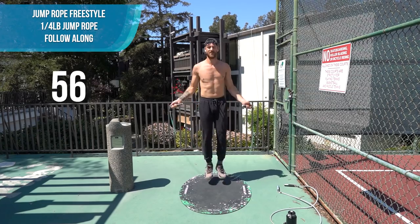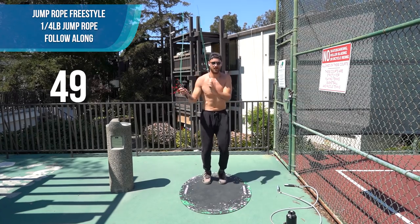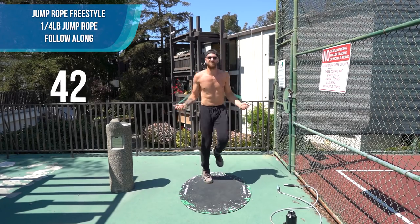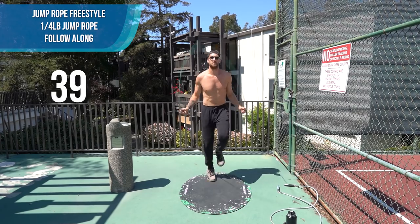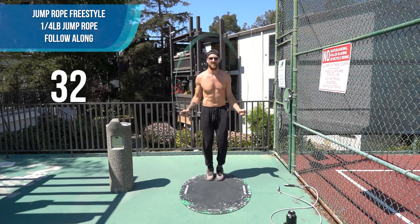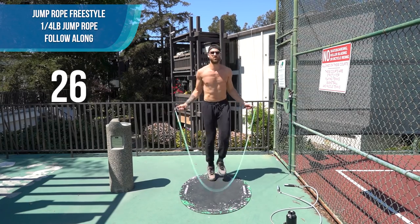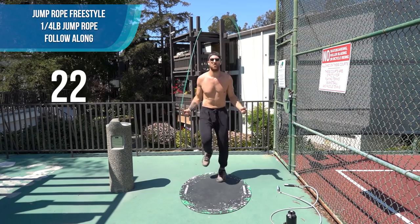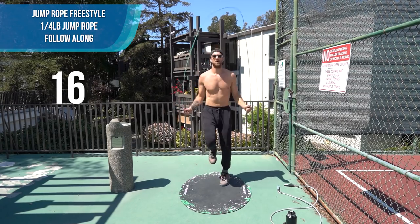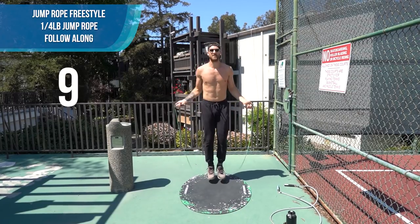Alright y'all, 12 minutes left. Here we go — back to the quarter pound. Now let's pick up the intensity. We're already one-fifth of the way done with this workout. Pick it up! You can do the run-in-place. Let's do it with some speed. Stay on the back of your mat. Throwing some double-unders if you'd like. Really, the point of these Hard 15s is to challenge yourself — it's as hard as you want it to be.